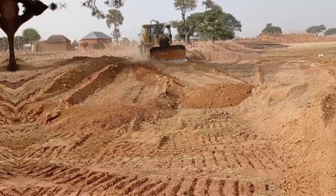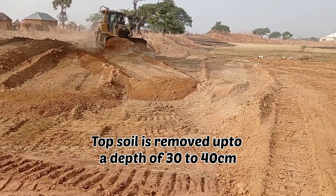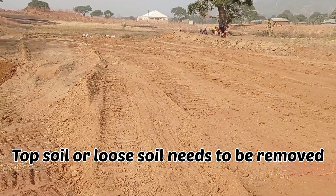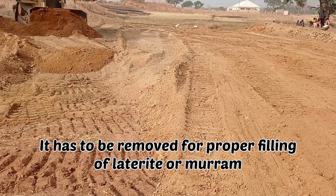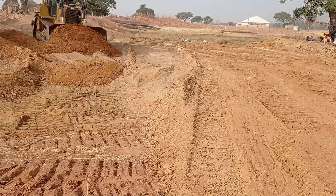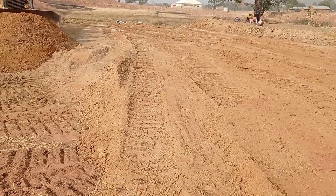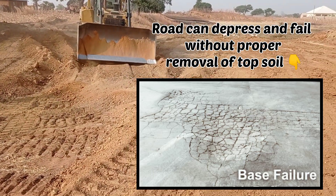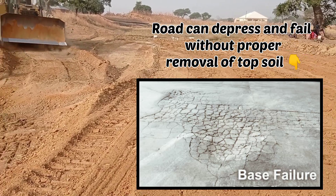The tree roots have also been removed. The total depth of topsoil removed was maintained at 30 to 40 centimeters. You can see how the loose topsoil has been removed, which is going to be replaced with laterite or murram in future. You can also see how road failure can occur if proper clearance or filling has not been done.